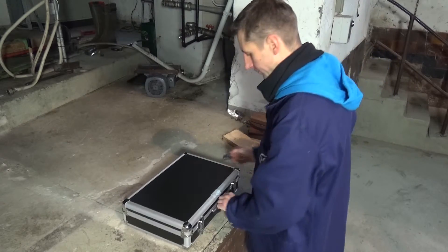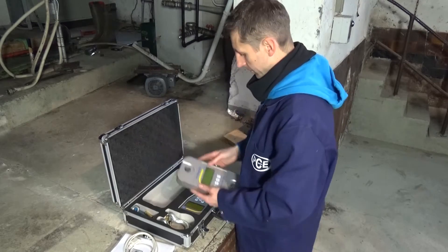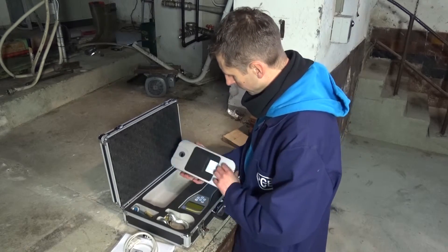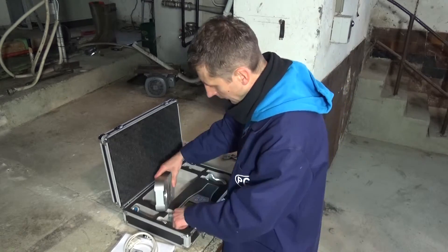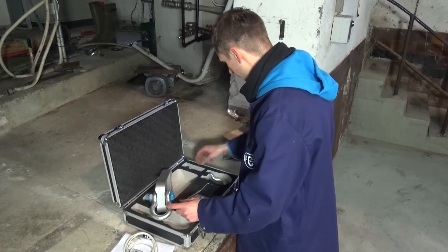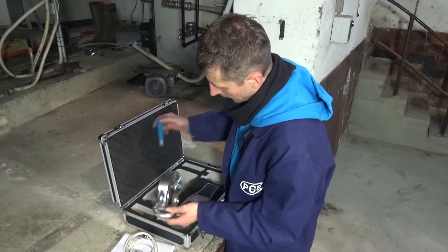Now I would like to show you the usage of the strain gauge of the PCE DDM series. First of all, we check the strain gauge for damage — it is very important to check if small cracks or a deformation of the body is apparent. Next, we put the appropriate batteries in. Those are normal commercial AA batteries, so we have no problem with supply. The shackles are also to be checked for damage, and then fixed to the strain gauge. The safety splint prevents the nut from becoming loose. This we do with the other shackle too, before we can use the strain gauge.